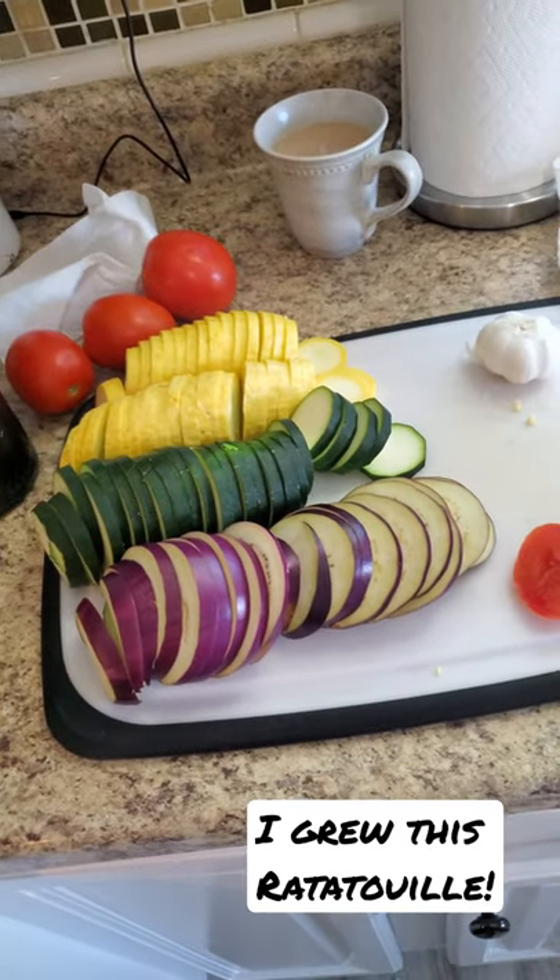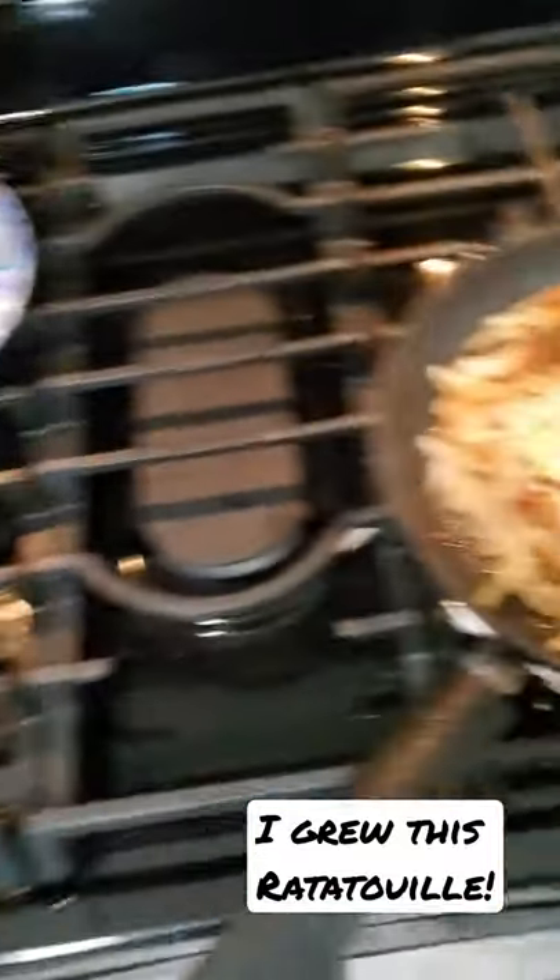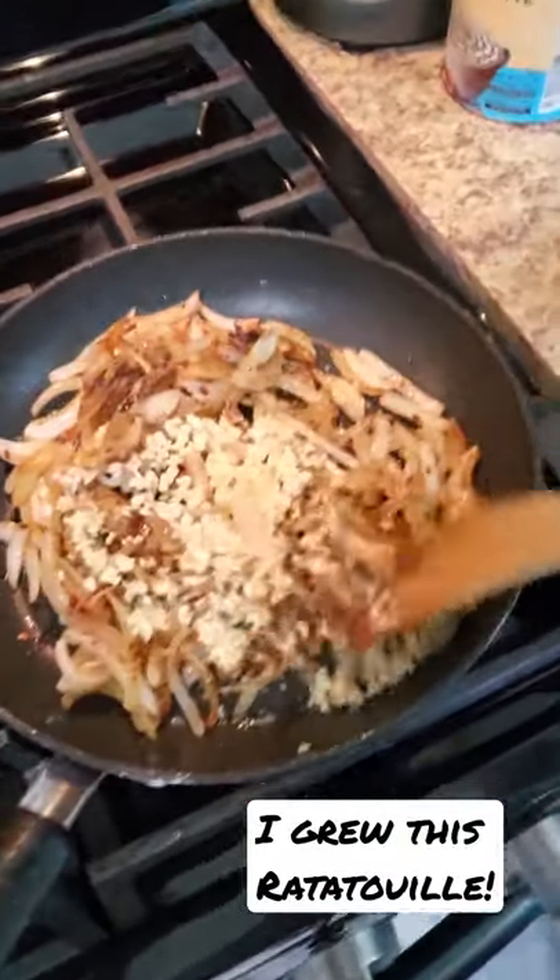Hey guys and girls! Today I am making ratatouille to go with some salmon that I got at Aldi's, and one of my followers asked me what I like to use my homegrown yellow squash for.